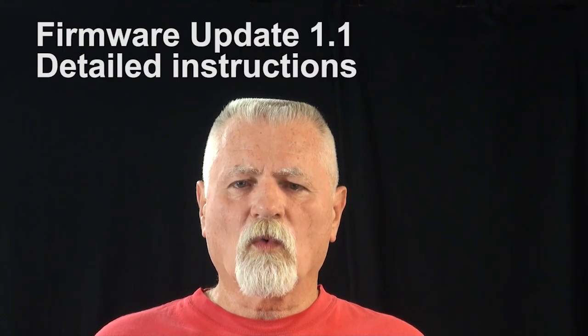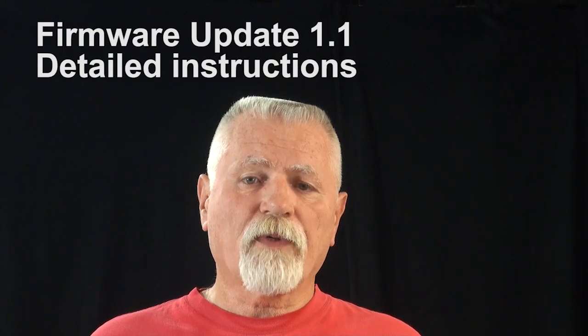Hi, welcome to CGY 750 Part 4. Today we're going to talk about the Futaba Firmware Update 1.1. Most of you probably have it and have installed it, but if you left the values at default, it's not really doing you as much good as it could be. In this video I'm going to show you all the parameters you need to set up to make that work well. You're going to notice a huge improvement in pirouette performance — I learned a lot doing this video and I want to share that with you.